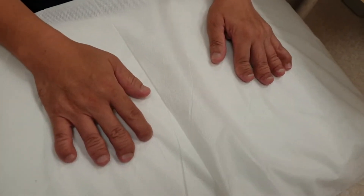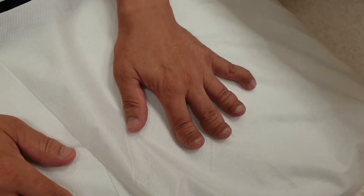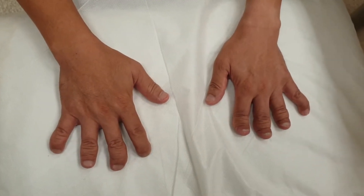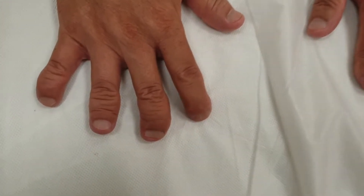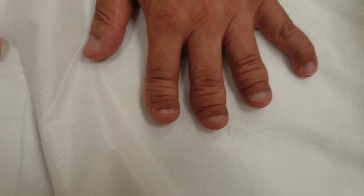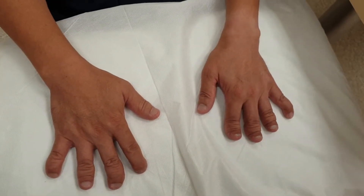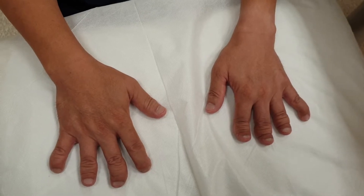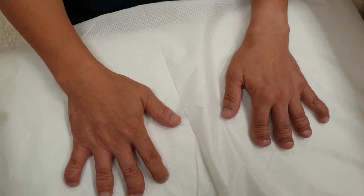First of all, we inspect the hands — we take a closer look. We are inspecting to see whether there is symmetry, and at the same time we are also looking at the nails. If there is any asymmetry and you suspect dactylitis, we will ask Mr. Cheng if there is any pain in the hand. In this case there is no dactylitis.